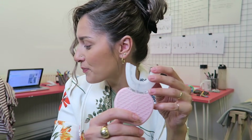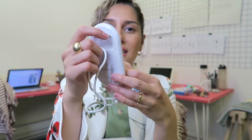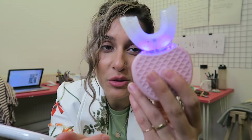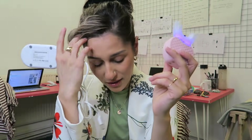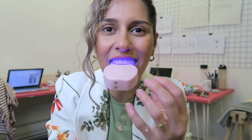I think the advertising for that was slightly misleading. I couldn't test it properly to see if it was whitening because once I put it in the charger that it came with - very flimsy - it stopped working. This is actually a piece of shit and it cost probably about $40. It's not doing anything.